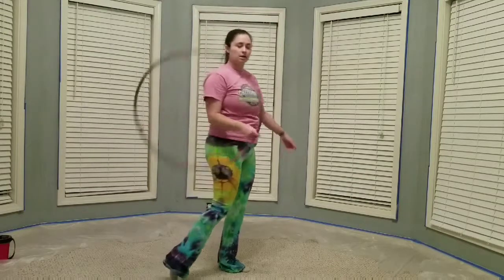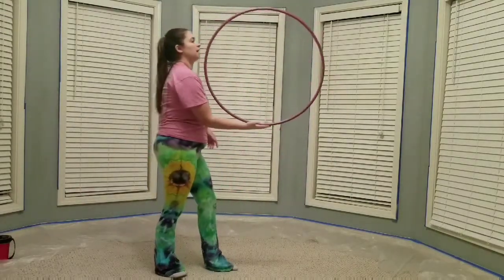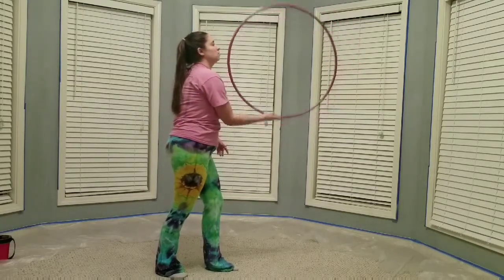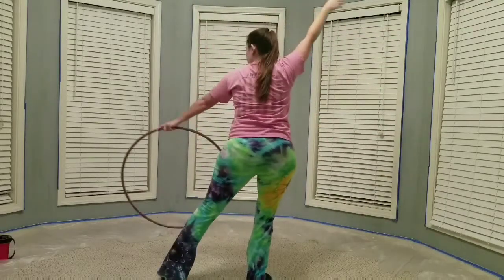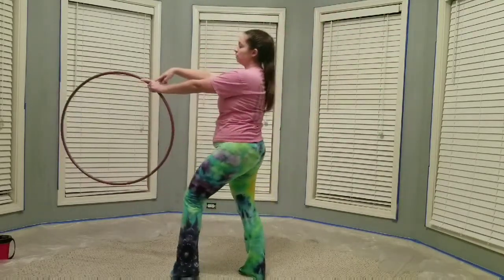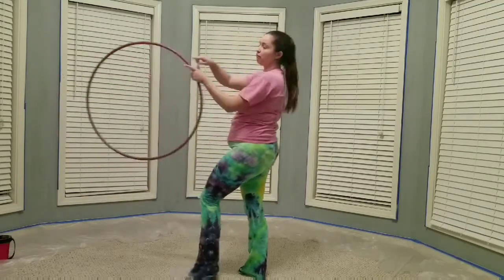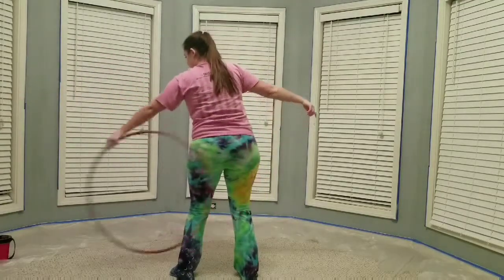And then with the back roll, instead of throwing the hoop back up into a backwards K-roll, you're going to rotate your body, swing the hoop up, and you're going to let the hoop roll over the space between your thumb and your forefinger — like the L — for the back roll.